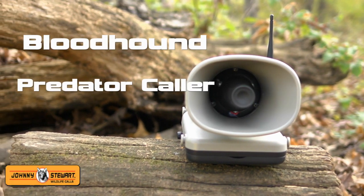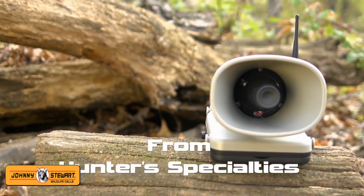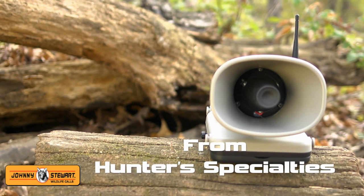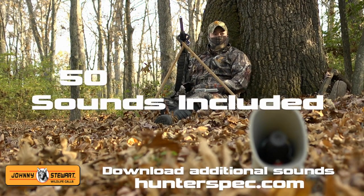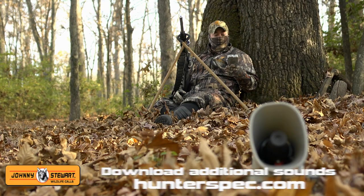Call game in close with the new Johnny Stewart Bloodhound Digital Game Caller from Hunter Specialties. The Bloodhound Caller comes pre-loaded with 50 original time-tested Johnny Stewart premium sounds.